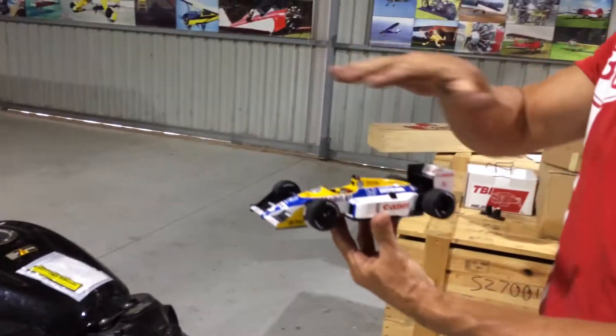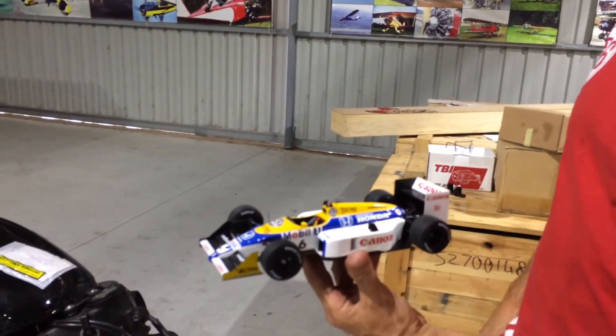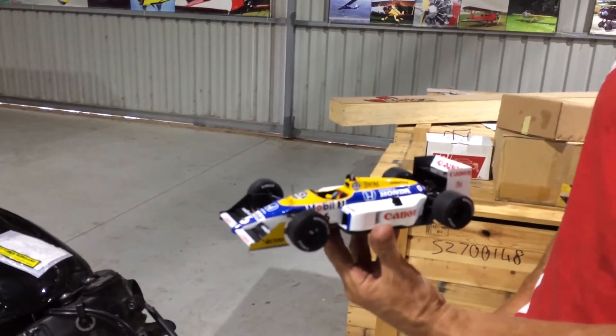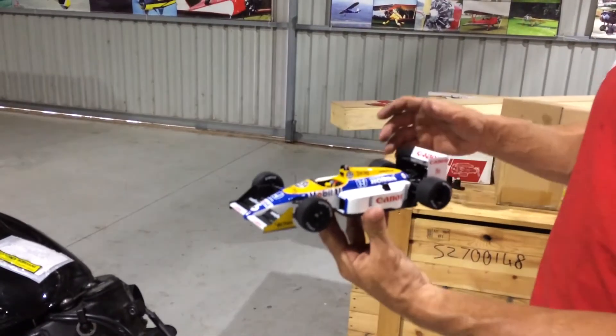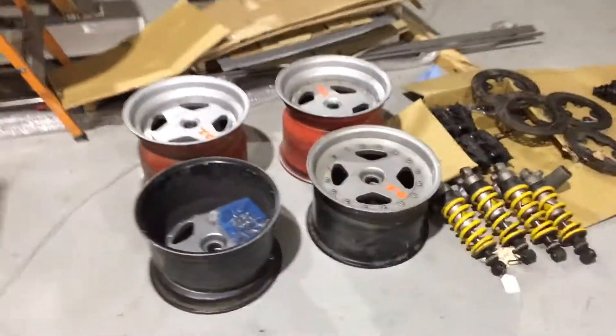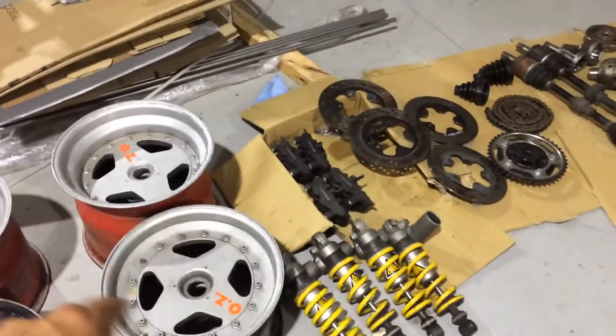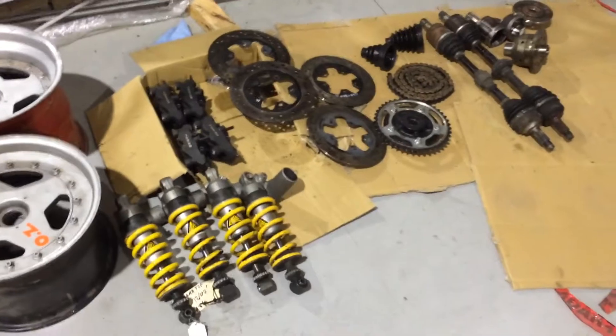So what I'm going to do is I'm going to scale that down - it's about 90%, so it's about the same size as a Formula 3000. For the running gear, I've got 10 inch slicks on the rear and 8 inch slicks on the front. I'm getting new centers machined to a more period look for the Williams.